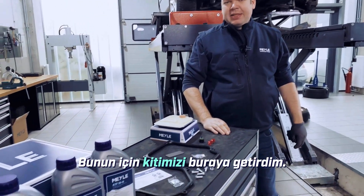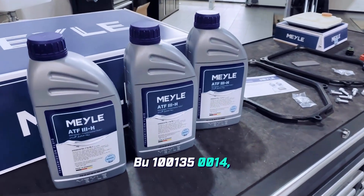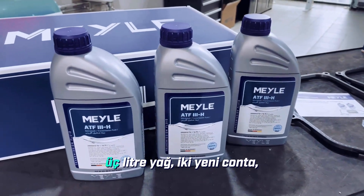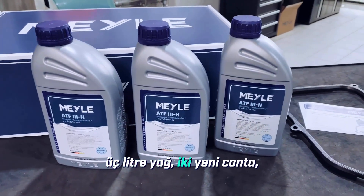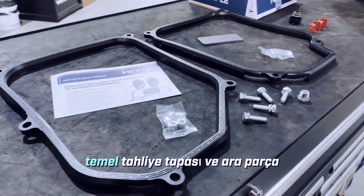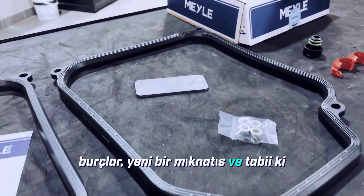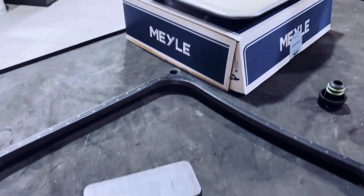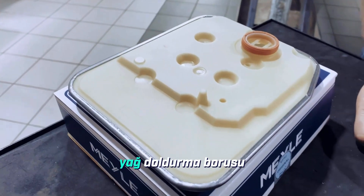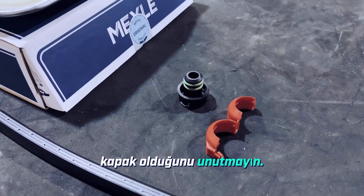For that, I've brought our kit here. This is the 100-135-0014, which includes 3 litres of oil, 2 new gaskets, the necessary screws as well as the essential drain plug and the spacer bushings, a new magnet, and of course a filter. And what is truly important to remember: a brand new perfectly fitting cap for the oil filler tube and this secure closure mechanism.